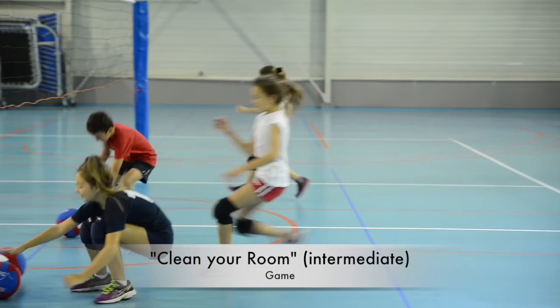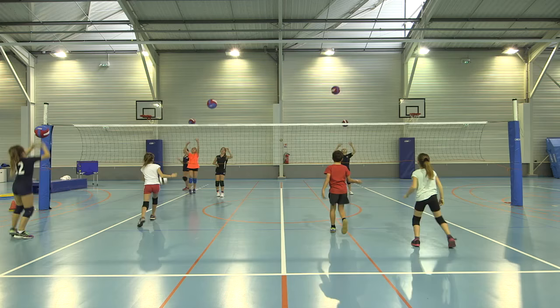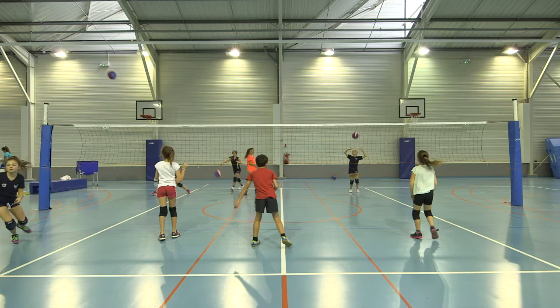In this game, two teams aim to keep their room the cleanest. At the teacher's signal, children retrieve, throw, and hit a ball over the net while trying to stop it from grounding. At the second blow of the whistle, players freeze and the team with the cleanest room wins.